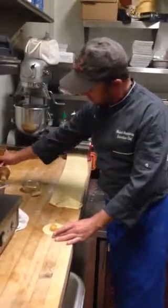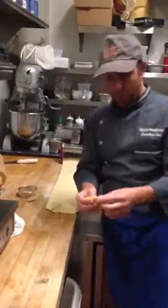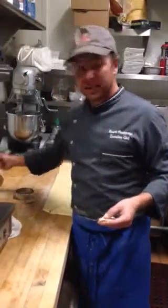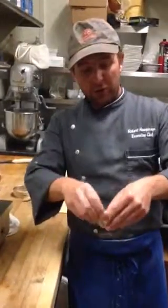We're going to take a little bit of the egg wash — this is basically just an egg and a teeny bit of water. You're going to fold it over in a half moon. When you roll out the pasta, you're going to want to use the thinnest setting; it's usually the last setting on your pasta machine. So basically, you do a half moon and roll it over just like this.